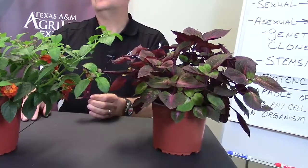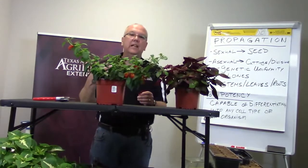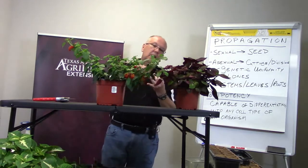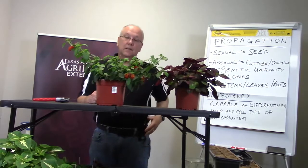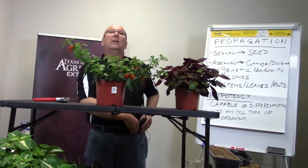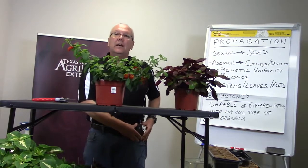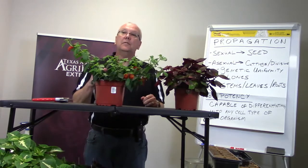We have a question: can we use ProMix for rooting cuttings? Absolutely — as long as it's clean, it hasn't been around too long, and it doesn't have that smell indicating it's been decaying or too wet for too long. Yes, ProMix will work well. A good mix will have a mix of peat moss, perlite, and vermiculite. ProMix has that — it's got a good mix for water-holding capacity and also for air space.